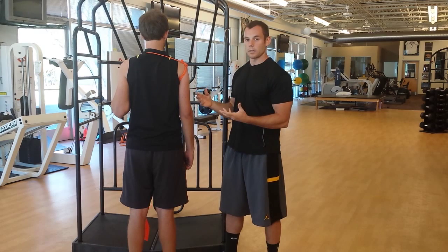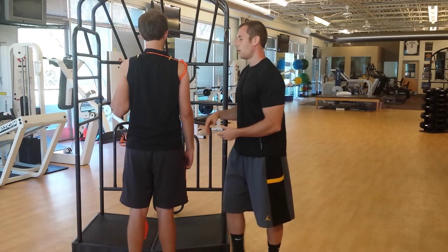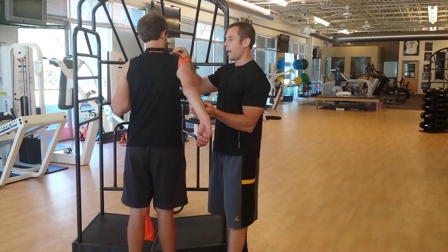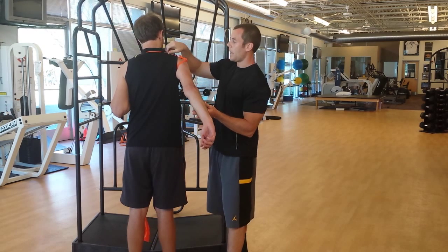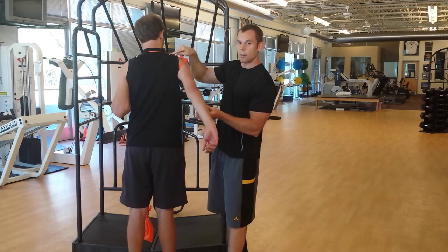How can we lengthen the supraspinatus in the sagittal plane? What we could do is give some shoulder extension. At home you should feel it if you're following along — this TheraBand, I can't really grab it as much; I can't pull it. It's elongated now.